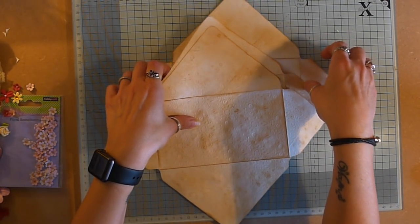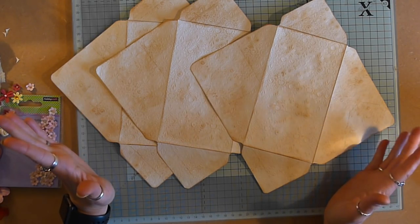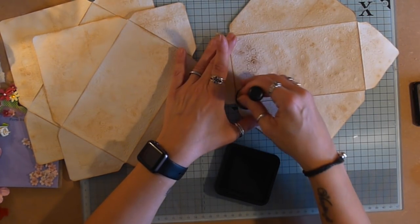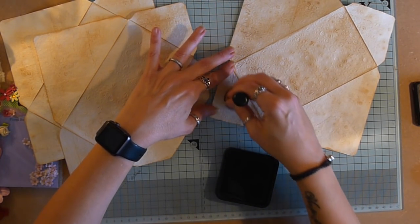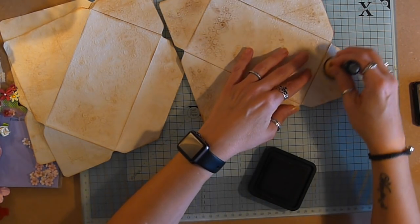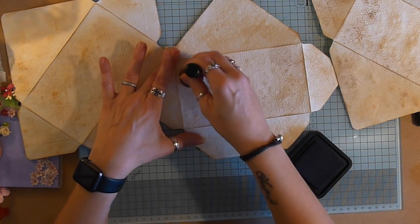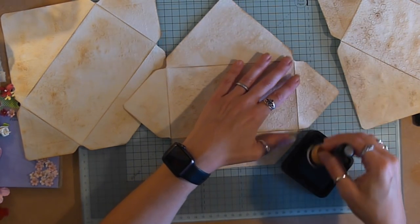Now I've bored you to tears with my desk story - we've got three envelopes that are inked. I think I'm going to make them a little bit darker with darker ink, just in patches. I'm just going to do little bits to give it a bit of an aged look. I know Crafty Savvy uses different kinds of inks to do her envelopes. That was the very boring long desk story - I apologize.